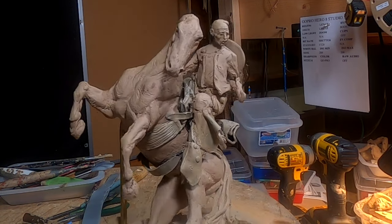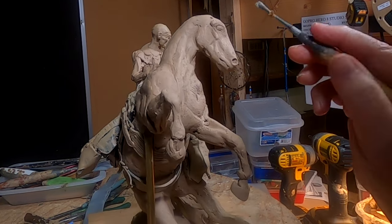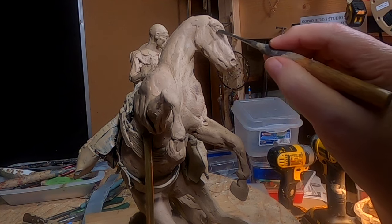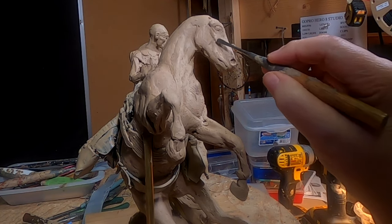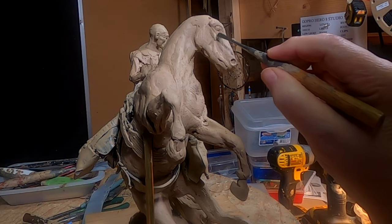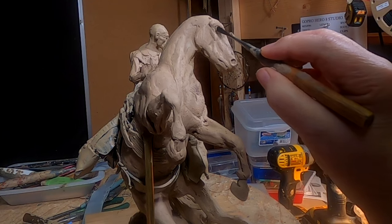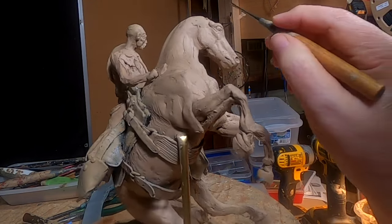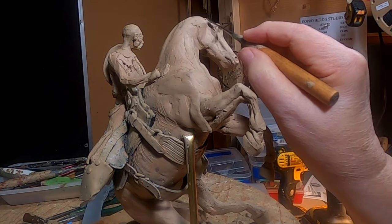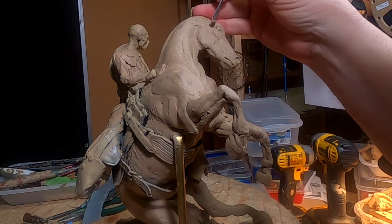I think I'm going to start my bridle in a few minutes here. I've got to warm this place up a little bit, so I'm going to have to turn that heat back on. It's gotten cold in here real fast, so I'm going to have to irritate you guys with a bunch of noise from the heater.